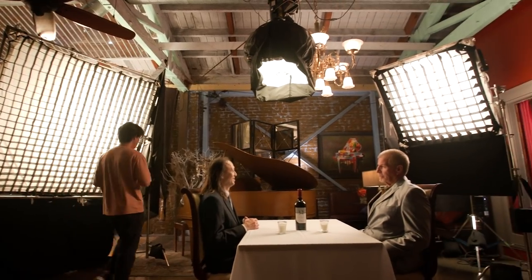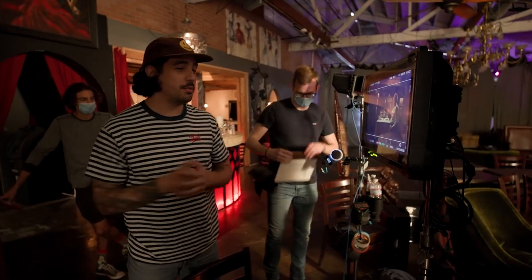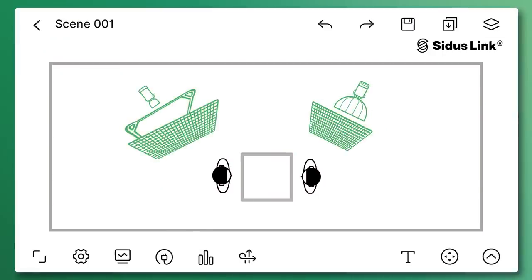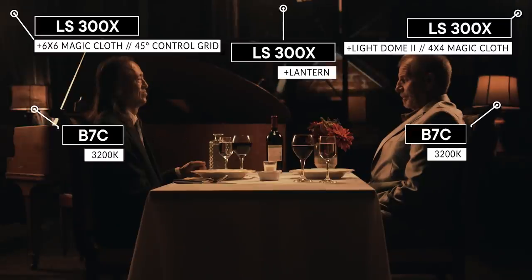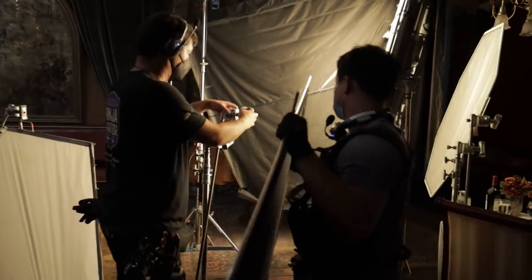The first shot we're gonna get is the standard establishing shot. We want a double — two people in there — and we're just gonna do a slow push into the table. That's gonna allow the viewer to see where we are, get a feel for the mood, and set the tone. I think we're there guys. Let's get in our marks, let's roll on this one. Okay cool, let's move on to the next shot. We've got a couple singles coming up.